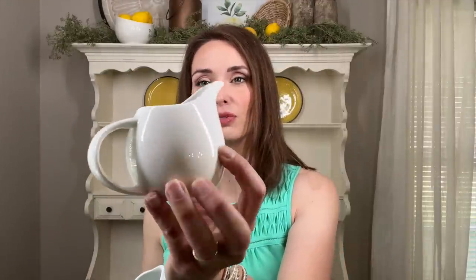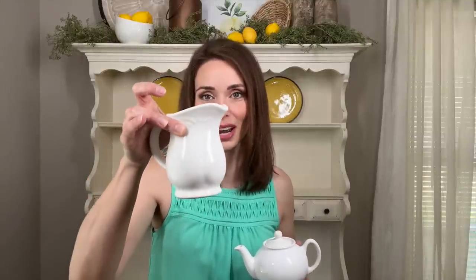Now I'm coming in with some smaller pieces in front of those plates. I'm using creamers collected from different places — one is from the Threshold brand at Target, one I believe was from Hobby Lobby, I also have a beautiful small tea kettle that was an antique find, as well as a creamer from my Faux Graff collection. I'm going to get those placed evenly and then we can work from there.